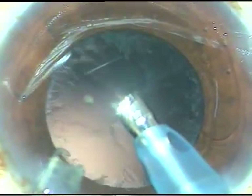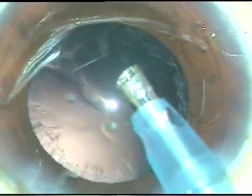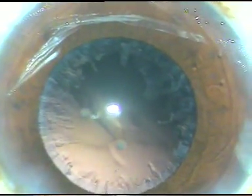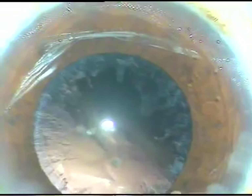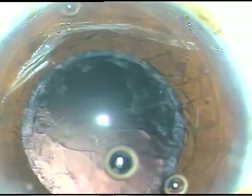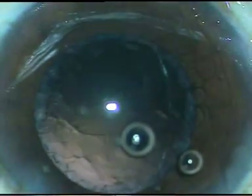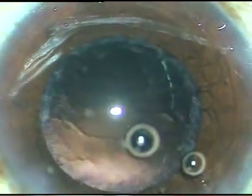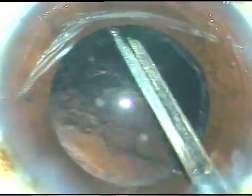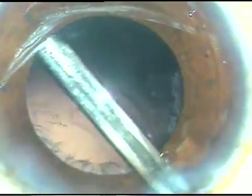That's it — the nucleus has been managed. The viscoelastic substance is again injected, and the cortex and whatever lens matter remains is cleaned. I hope you will try submarine chop. Please try this when the nucleus is of moderate to grade 4 nuclear sclerosis.